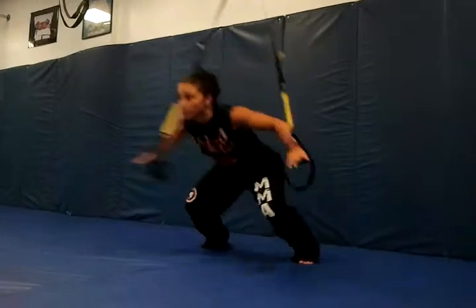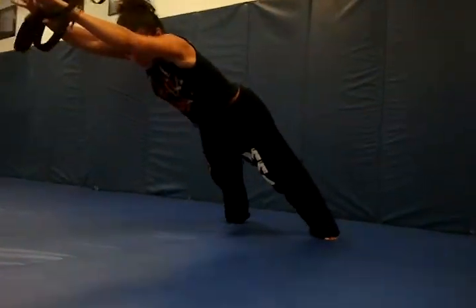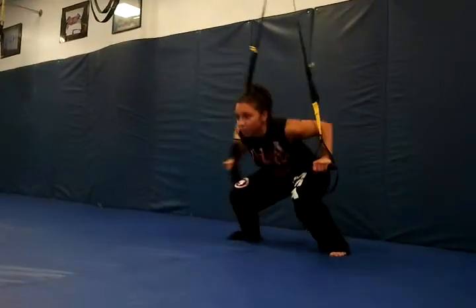One: squat, lower your butt — boom — fly as far as you can go. Stretch. Tippy toe, tippy toe. Start on the heels. Boom.